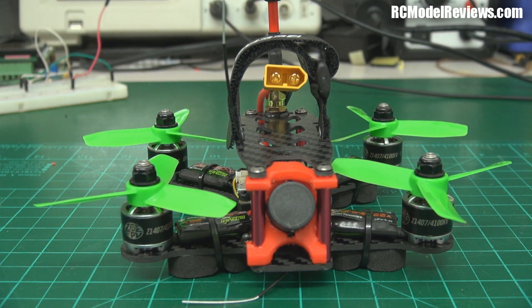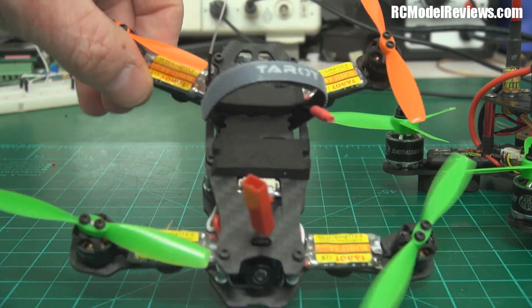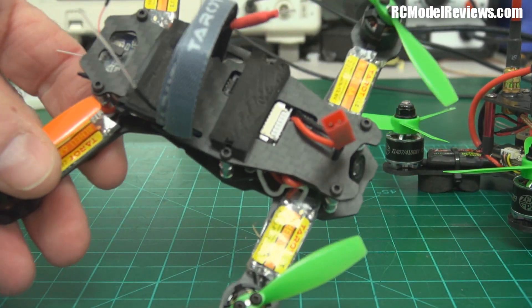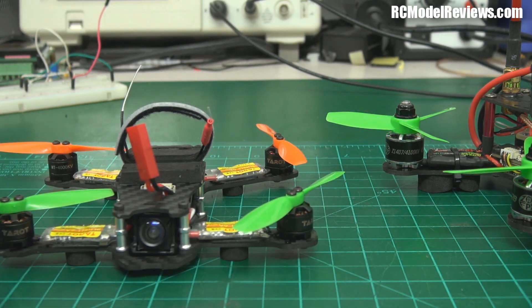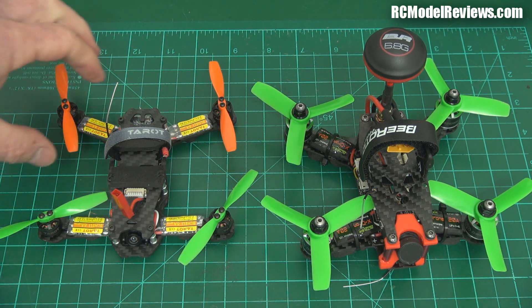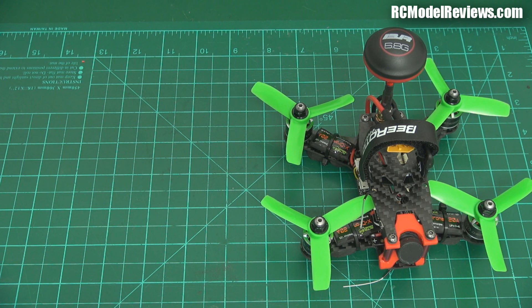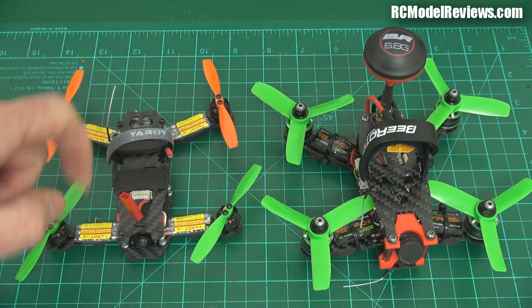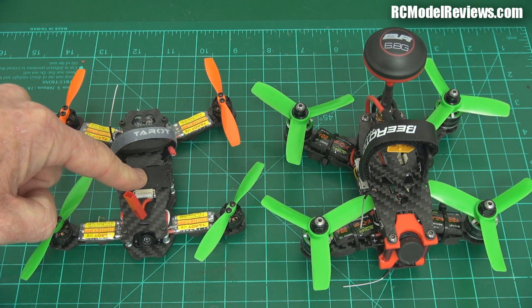I'm going to compare this to another 130-size quad — the Taro. I reviewed this and I really like it; it flies really nicely, and its small size betrays the level of performance inside. But it's a totally different concept. The Taro is really lightweight — you pick it up and there's nothing to it. It only has 6 amp ESCs and tiny skinny two-bladed props, so it doesn't draw much power.